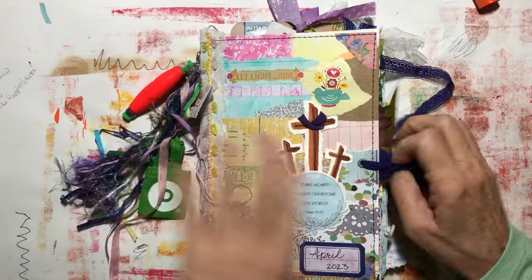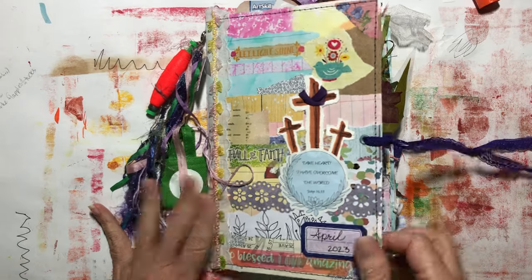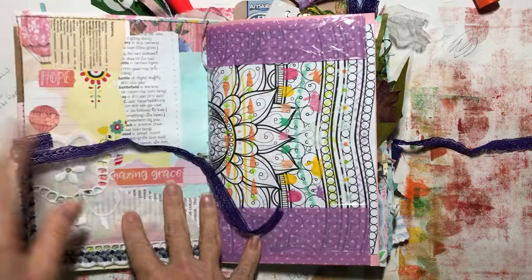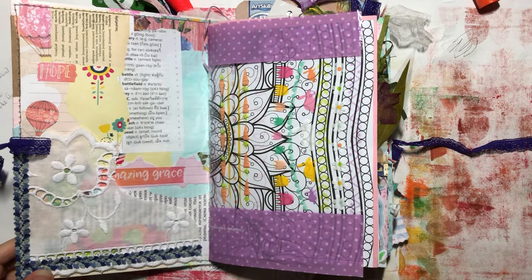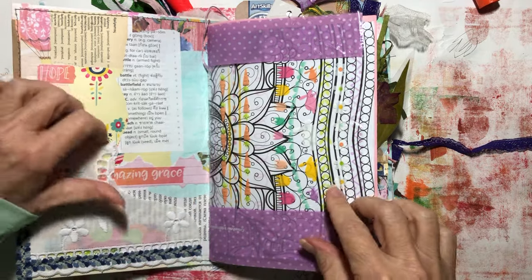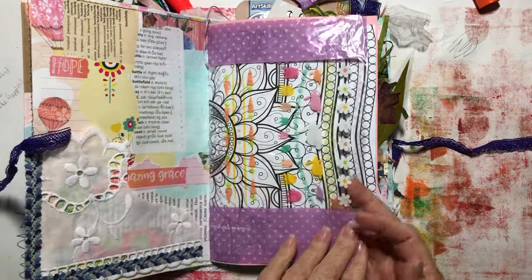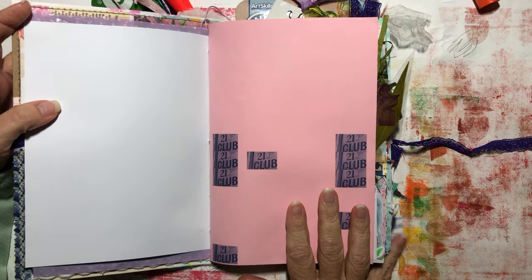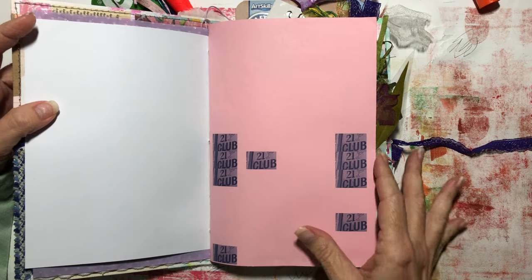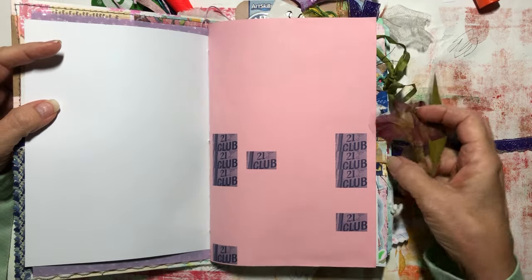Let me make sure you're in frame. Inside this one, which I hadn't done before, I made a pocket. Nothing is in it, but there you have it. This is from, I think, an Easter goodie bag. The paper in here is just random paper that I have — nothing special, just random paper.